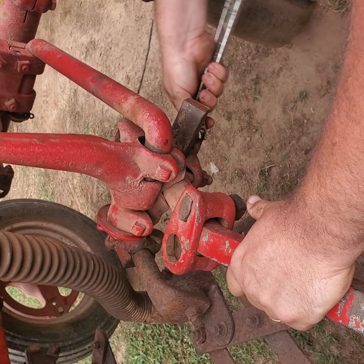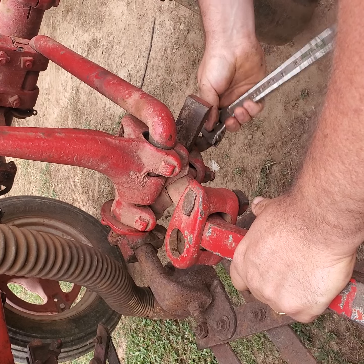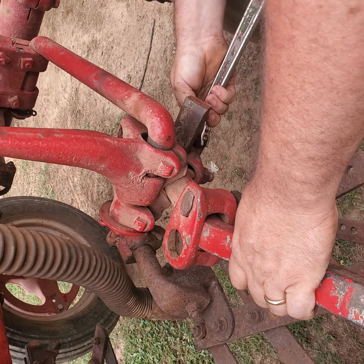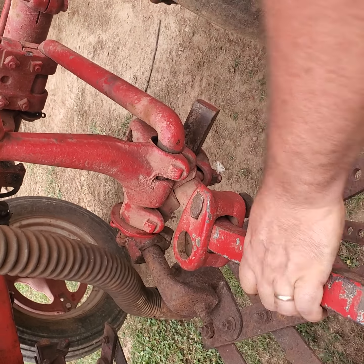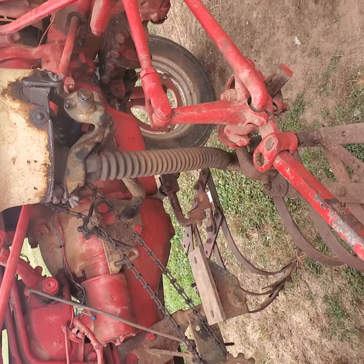I'm not using the impact because a lot of people don't have an impact. I couldn't afford one for a long time. I think that's close enough.